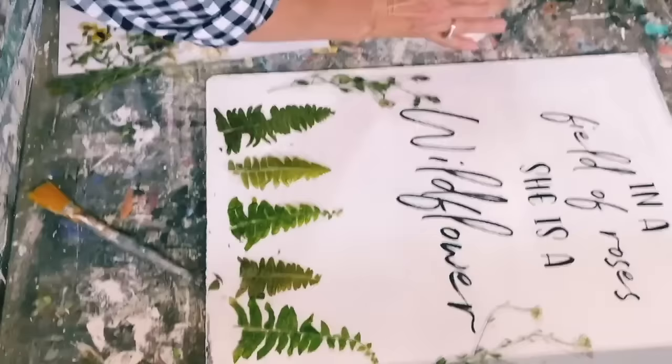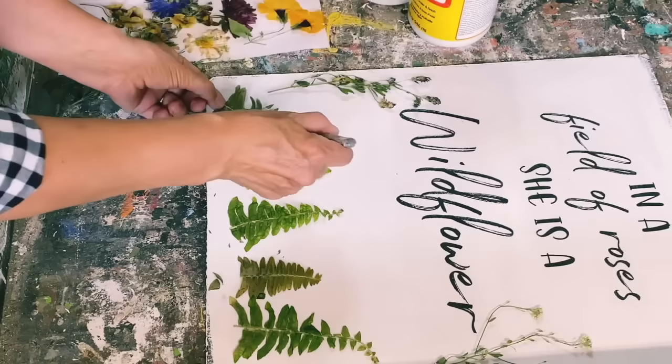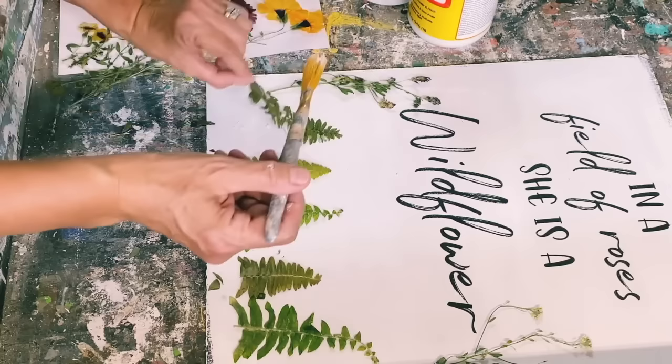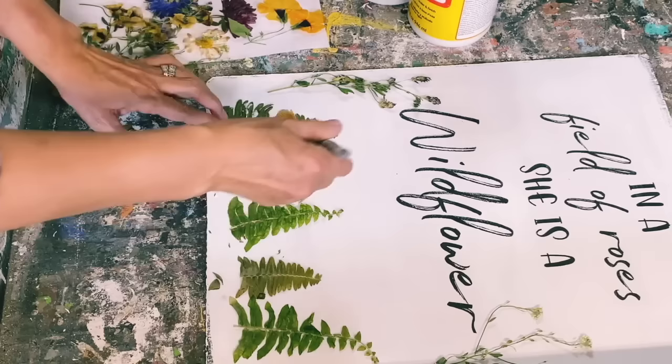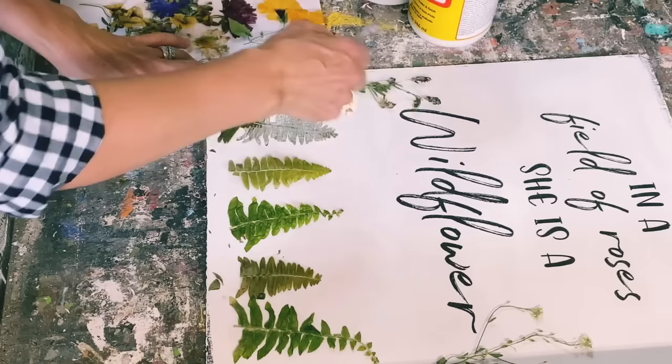I'm using my Mod Podge mat and there's not really a special technique to this. These are really brittle from when I dried them, so I'm going to put a little bit on the back just gently because you don't want to break any leaves off. Just pat it on and then flip it over and place it where you want it. Then just take your paintbrush and add the Mod Podge — make sure you have a really good coat on it so it's going to stay put. We're just going to do section by section and layer it on.